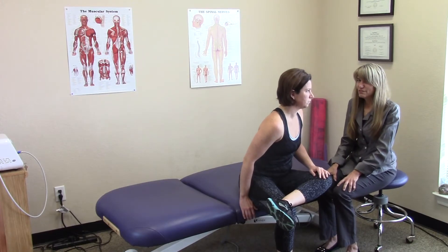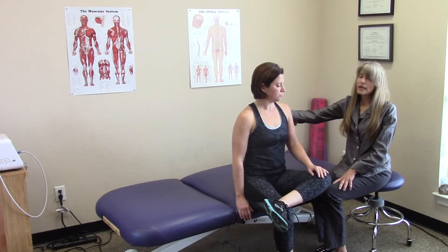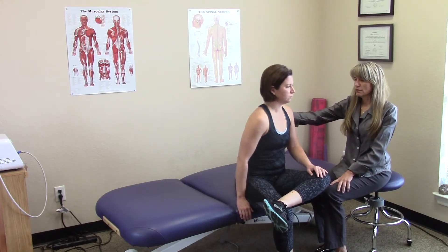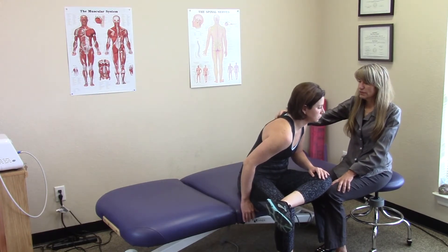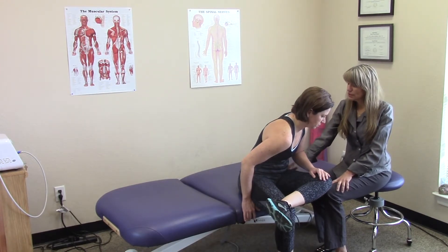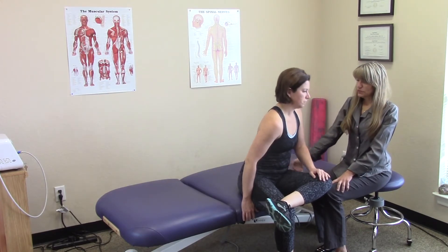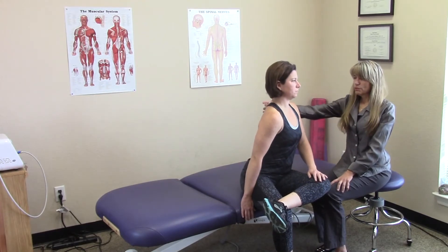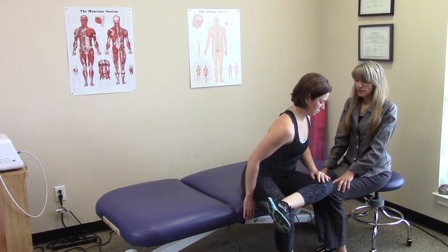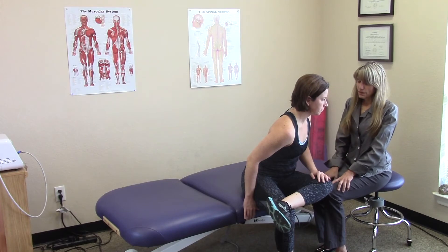Now I just want to demonstrate how not to do this. We would not want the back to be rounded at all. All that we're achieving with a rounded back is a stretch to the low back, but we're not getting a stretch into the hip socket and across the back of the buttocks region. It's extremely important to keep the back straight and feel that pressure — but it's a comfortable pressure.